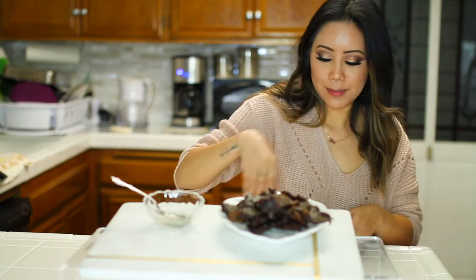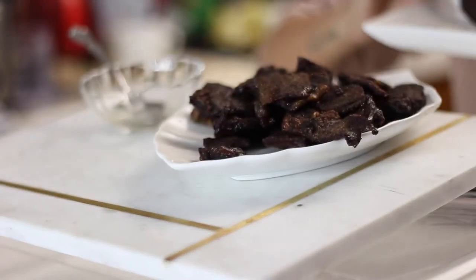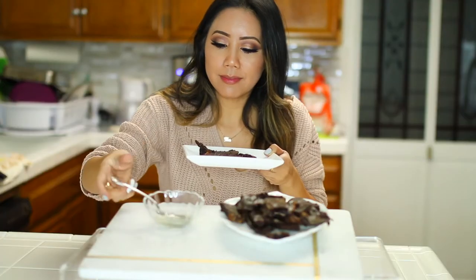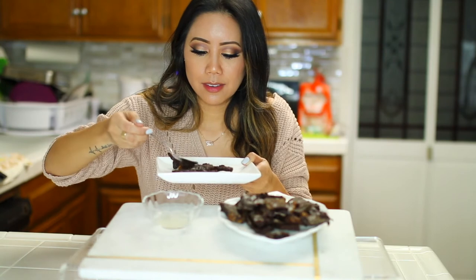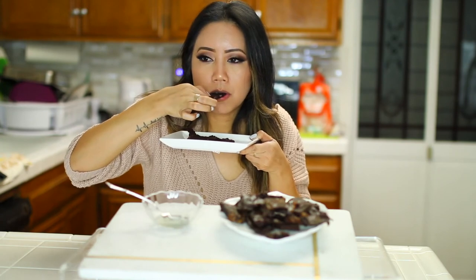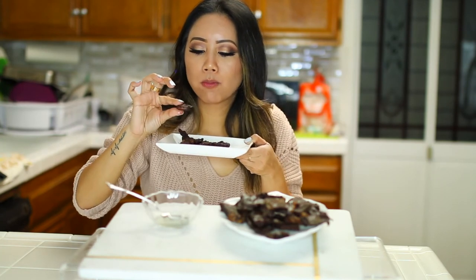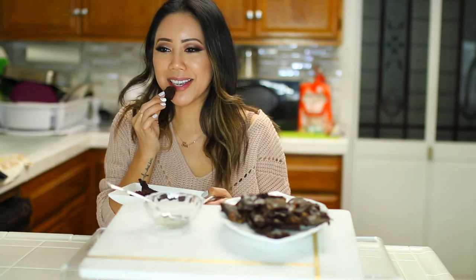Here you go, try some! I'm going to have a couple pieces of tapa — I don't typically eat rice with this; I'll eat it with some sort of vegetable. Let's put some vinegar on top and go right in using our fingers. Just like how I remembered it as a kid! It's crispy and it's definitely a dish that you guys should try out. There are many different variations but we absolutely love it at our household.